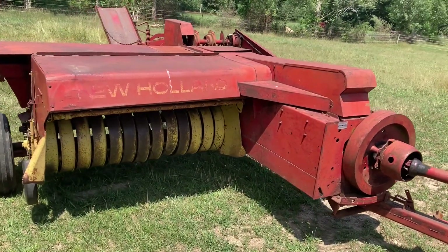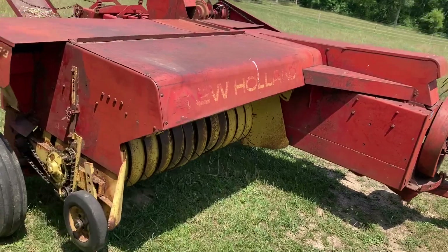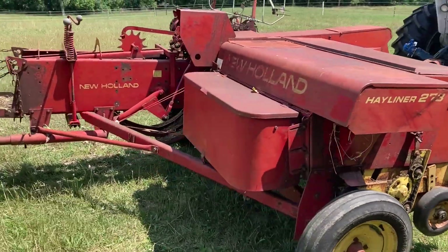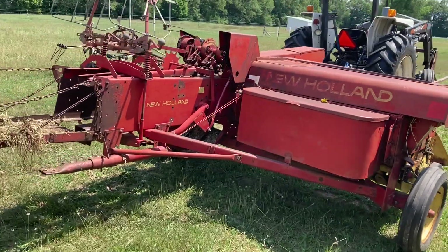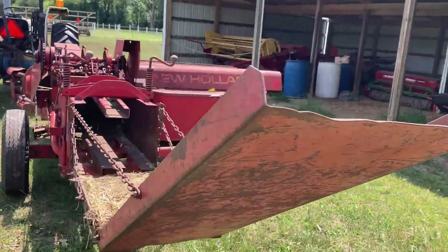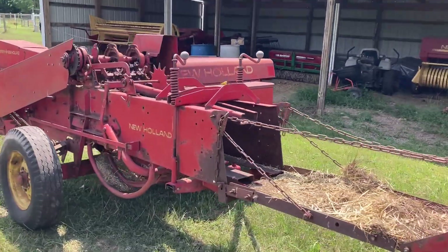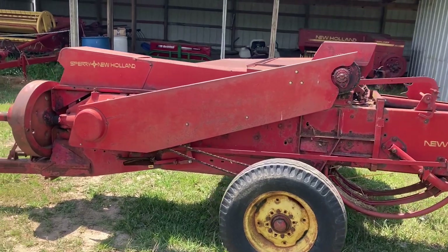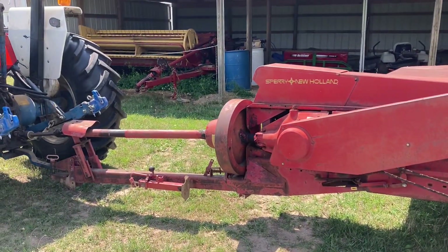Here's today's subject — it is a Rusty But Trusty New Holland 273. Probably one of the most common and popular balers that New Holland has ever made. You see a ton of these out there. They are old reliable, old faithful, and they've made a lot of hay in their day. So now that we've got acquainted with the baler, we'll get started.